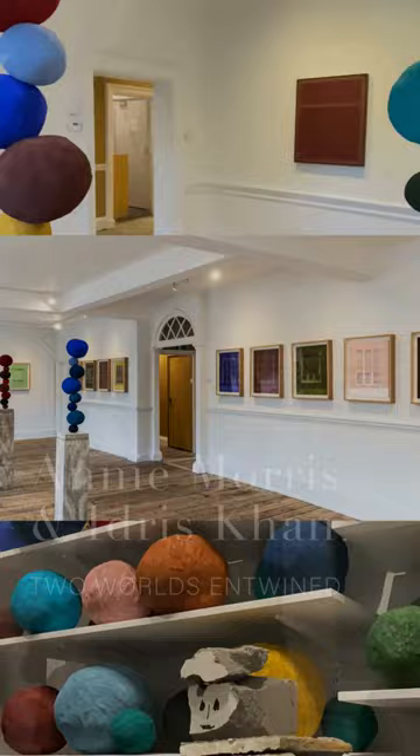This stack series that Morris started in 2014 is perhaps her most recognizable work. Morris agonizes over the selection of pigments that she presses into the surface of the spheres. Here, Khan has created...